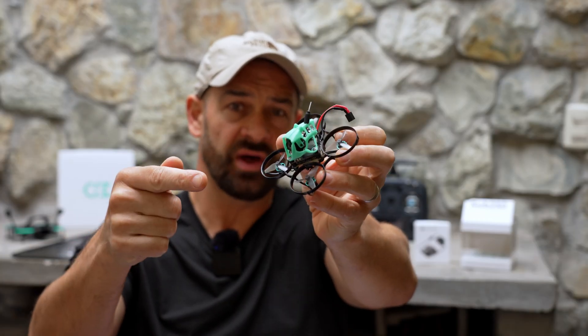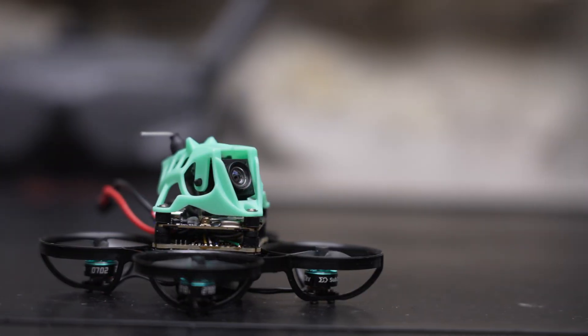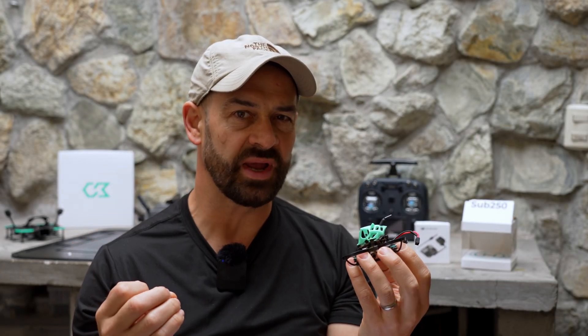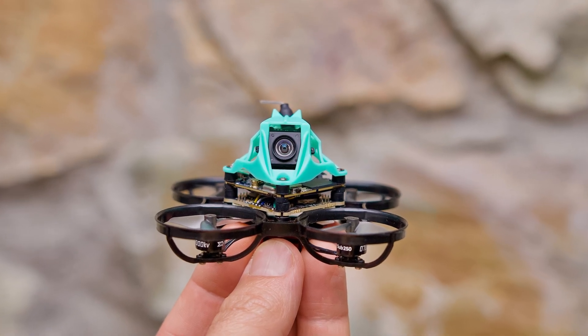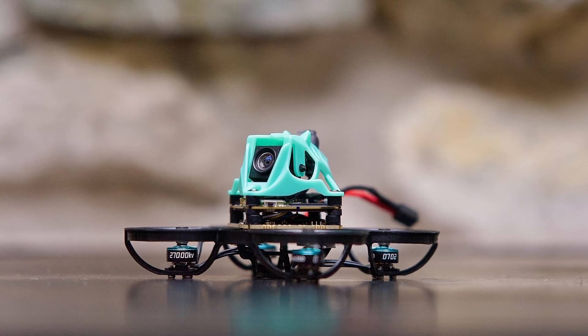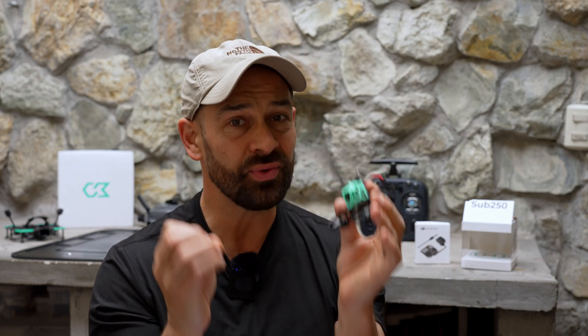Sub250 just fixed a huge flaw with the Nimble 65. The Nimble 65 has 35mm props and weighs in around 28 grams, making it one of the smallest and lightest tiny whoops you can buy with the DJI O4 on board. You can also get the Nimble 65 in analog, which is going to be a little bit lighter and have a little bit longer flight times. We do pay a penalty for that DJI O4 system in terms of cost and weight, but having a crystal clear FPV feed and the ability to record in 4K60 is a pretty big deal, and a lot of pilots are going to be willing to make those trade-offs.